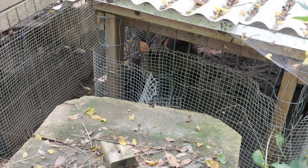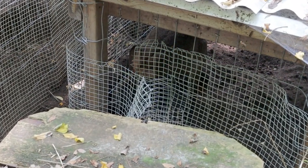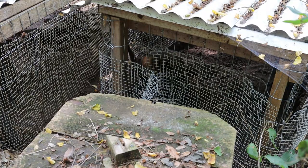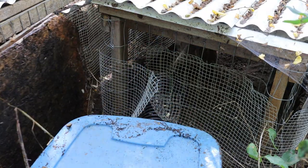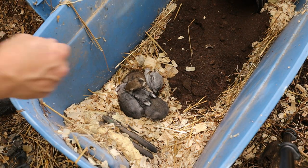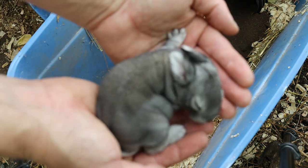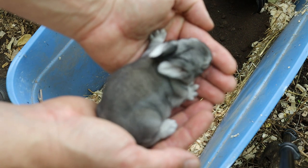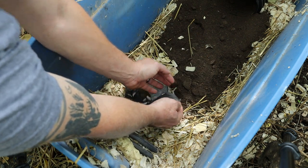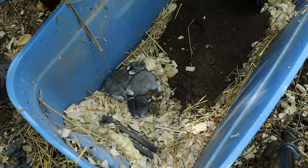Mama rabbit doesn't like what we're doing here, but she had her first litter in this kindling tote and I want to show you what it looks like. It's only a few rabbits but they're chunky — with a small litter they get lots of milk and that's why they're so big. Look at all the dirt she pulled in too — that's pretty interesting.